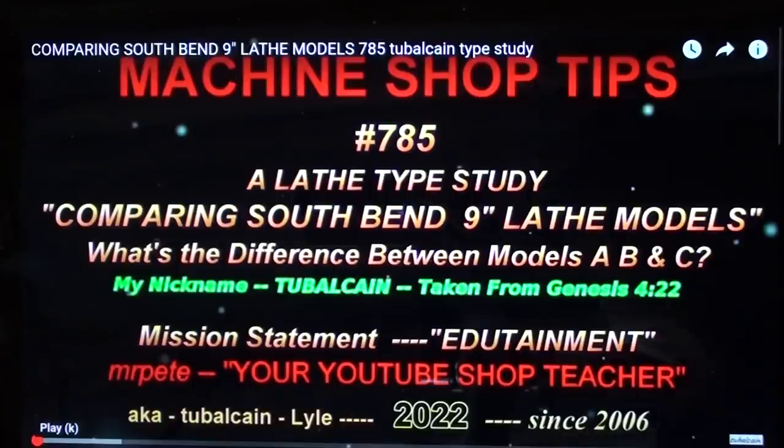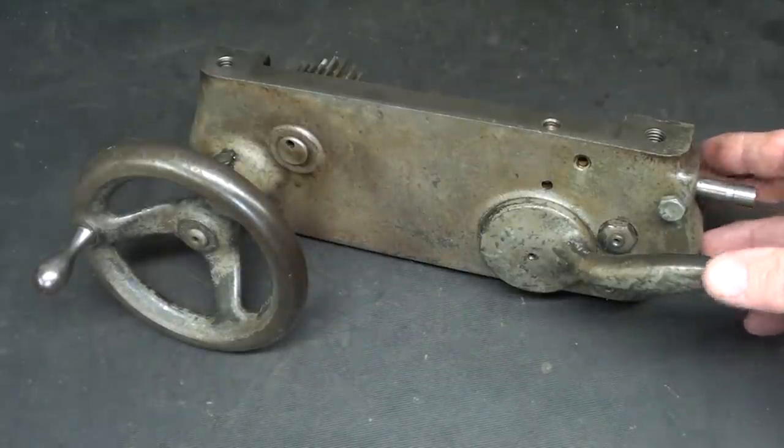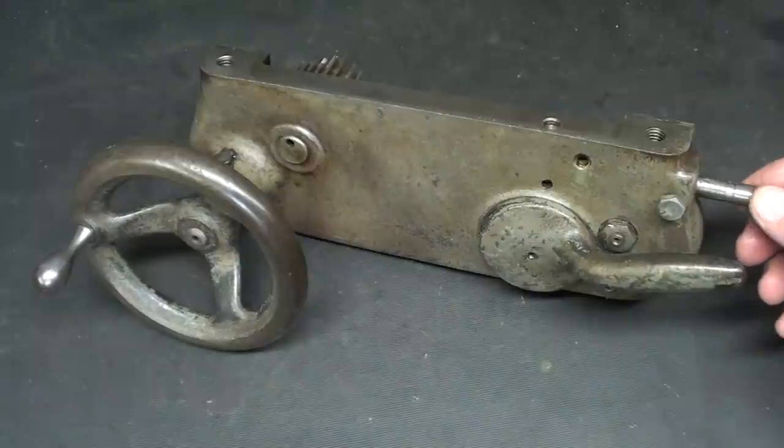I hope very much you have watched my recent video number 785, which is a type study of the three different models. In some ways, this video is a continuation of that. There is perhaps no need to explain much more about this simple apron off the Model C, as I covered some of that a few minutes ago out in the garage shop.